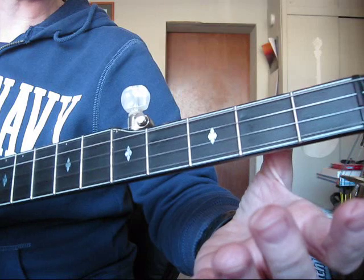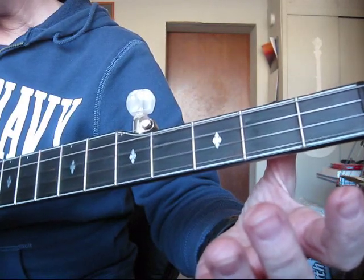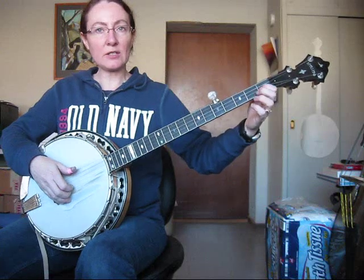Then I'm going to lift my finger up and play them both open. And now I'm going to go to a thumb-in-and-out roll: three, two, five, one. So let me back up and play that for you really slowly — it sounds like this.